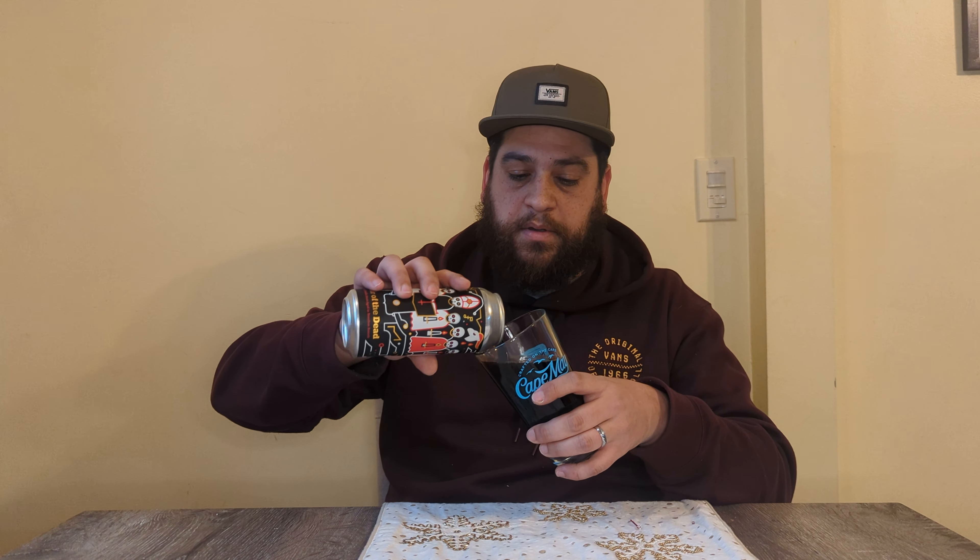It's very chocolatey. I'm not going to pour it all the way. You can smell the bourbon, you can smell the vanilla — that bourbon smell definitely hits you. Let's give it a shot and see what it's like.